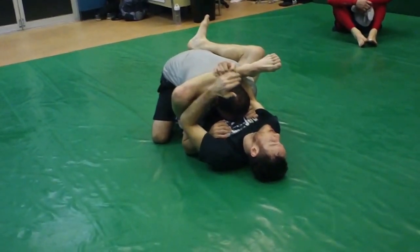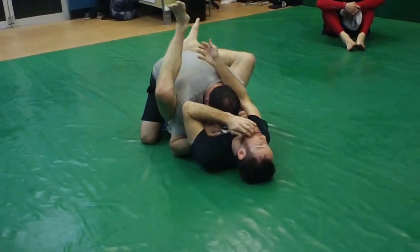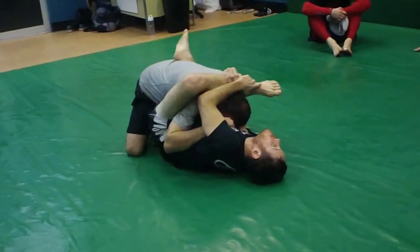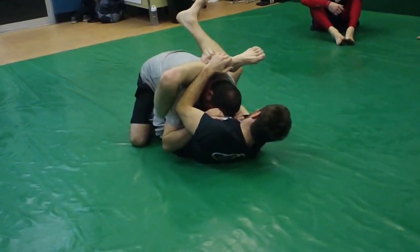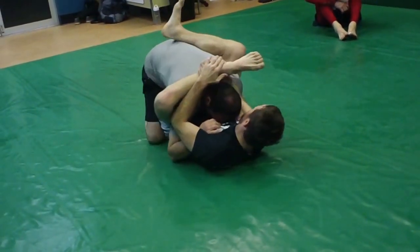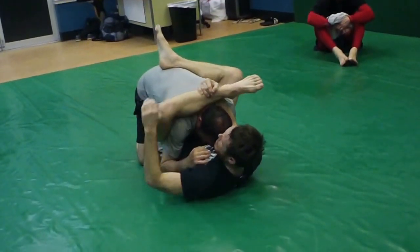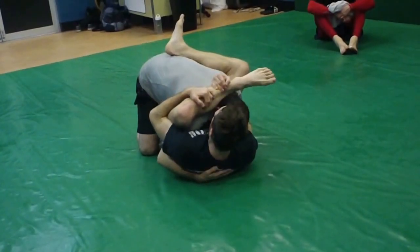I just want everybody to understand: if I can't reach here, I need to turn my hips out, and then that'll make the distance a lot shorter. I'm going to keep this leg in here nice and tight — I cannot be loose with this leg or it's no pass. Stay tight here. Big circle with this hand, and I'm hugging my knee.